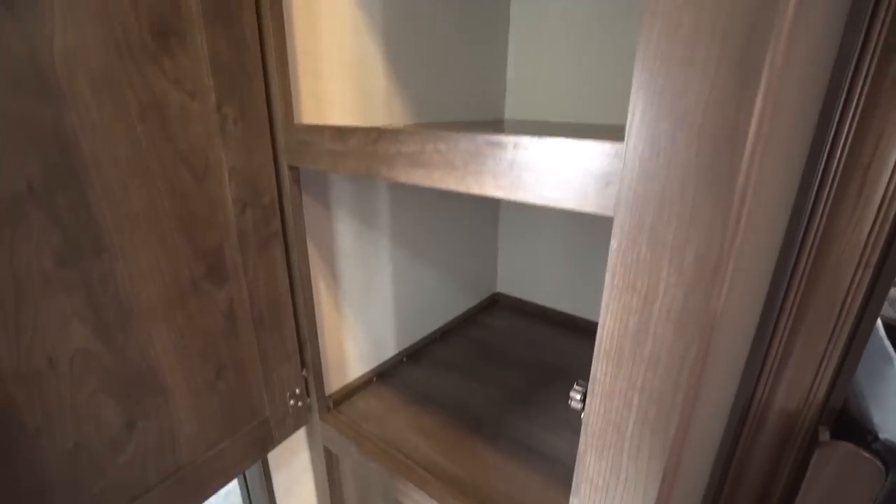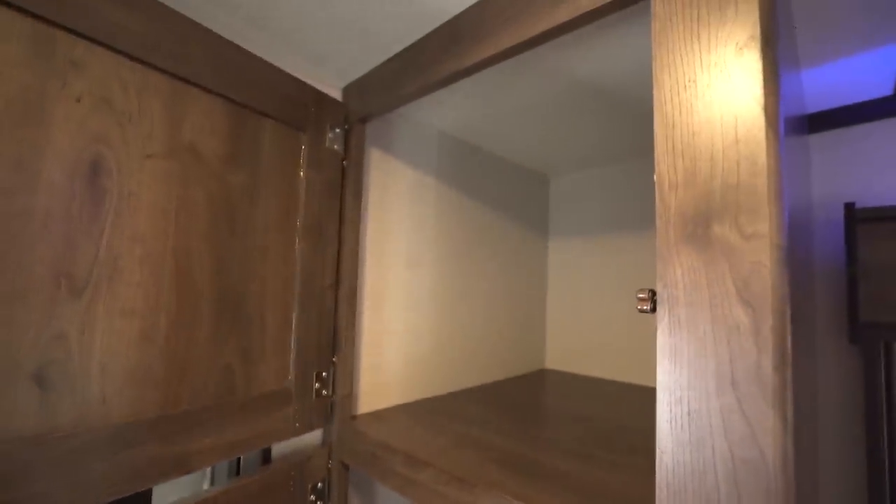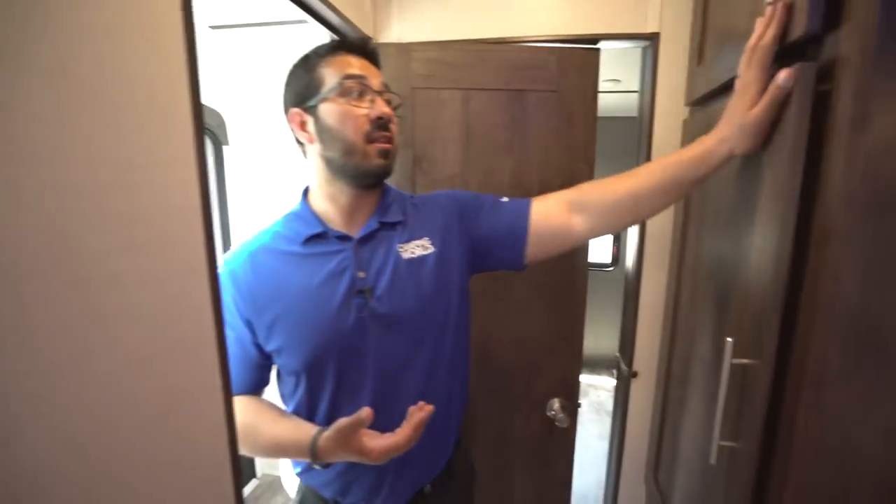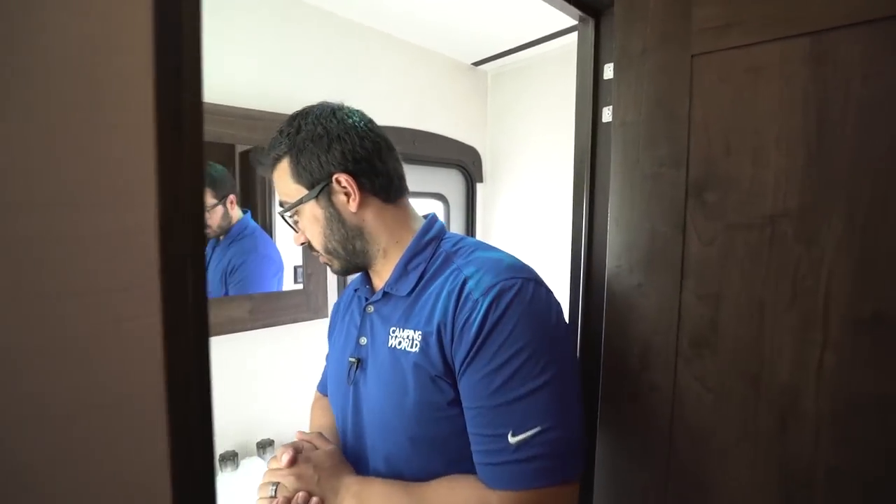As we make our way back, straight across from the bathroom you have a large storage area. You can use this for multiple things — overflow of kids' clothes, extra food items as a pantry, or I would personally dedicate at least some of it as a linen closet to have a spot to put all your towels. Again, when you own it you can do as you wish.